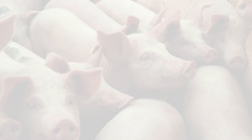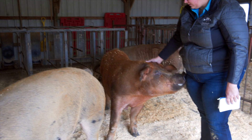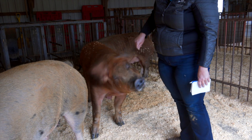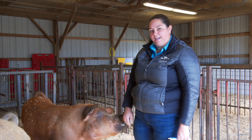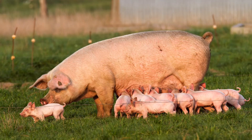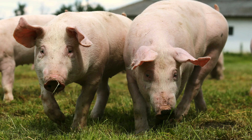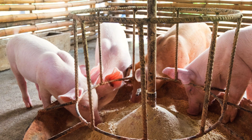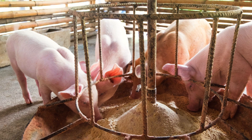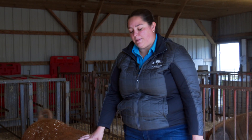Today I will be showing you how to body condition score pigs, and we have a few lovely ladies in this pen with us — three adult sow pigs that we will use as examples for body condition scoring. We use body condition scores for a couple of different reasons. As a farmer, I use them to judge the health of my herd — as an indicator of health and well-being, how well they're intaking their grain and overall nutrition, and also as an indicator of parasites and parasitism.